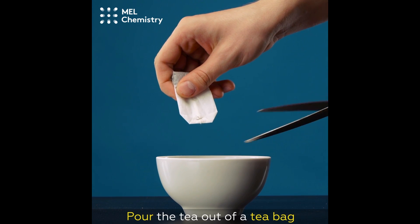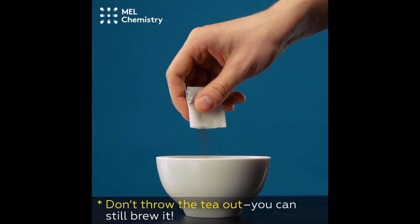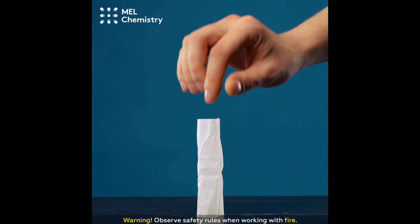Pour the tea out of a teabag, but don't throw away the tea — you can still brew it. Warning: observe safety rules when working with fire.